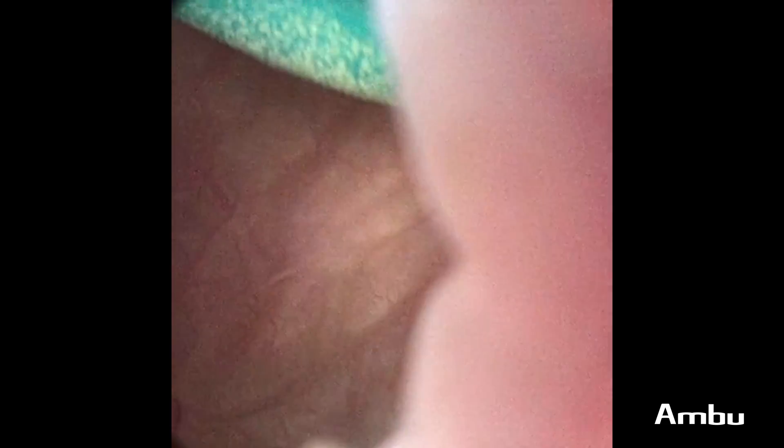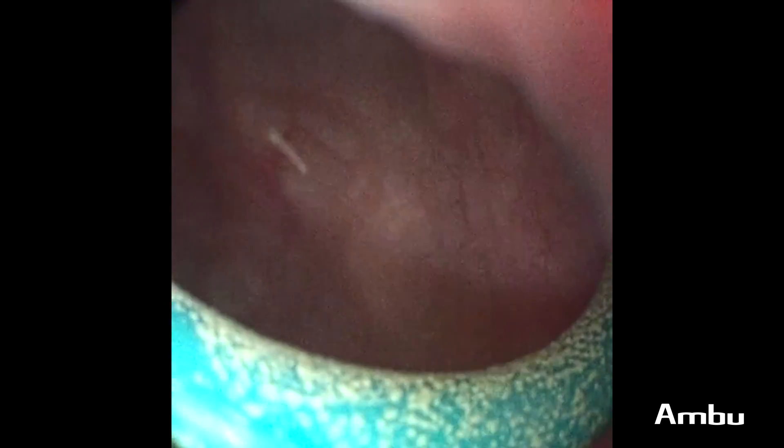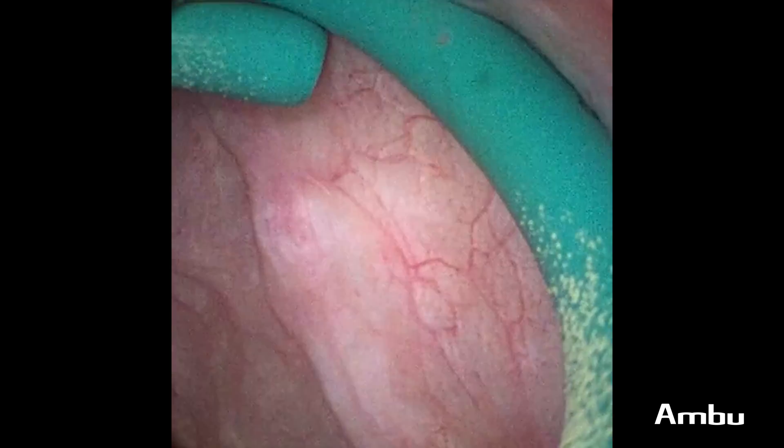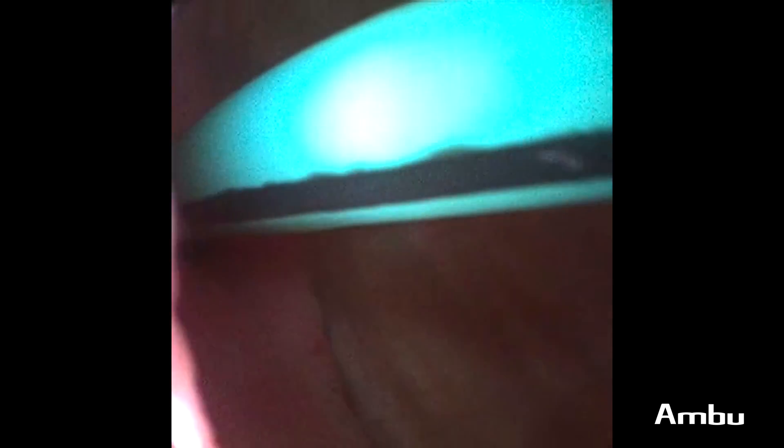Once inside the bladder, we're taking a look around, making sure there aren't any foreign bodies or objects. We know that our stent that was placed was placed into the right ureter. It's been in for a few weeks, and you can see that it's quite calcified, so we obviously want to make sure that we remove this in its entirety. As we're looking through the bladder here, we're identifying where it's coming out of the right ureter, and we're getting ready to pull this stent using one of our graspers.